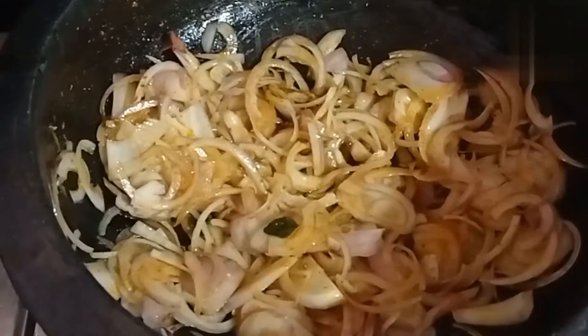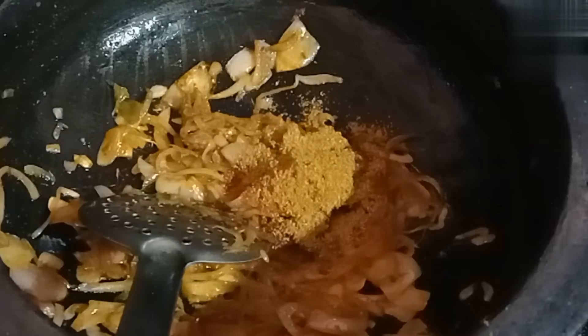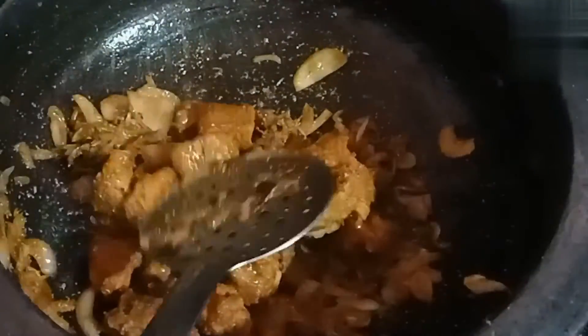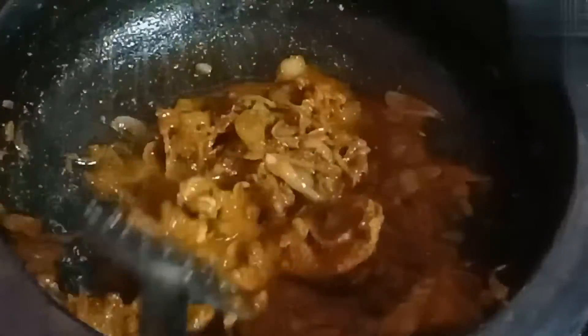The taste of the meat is good, so we are going to fry it. We are going to fry it and then cut it.